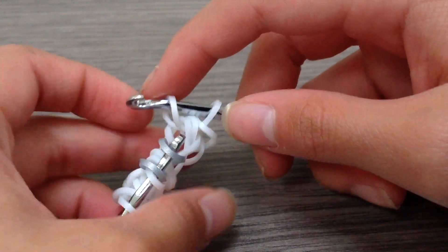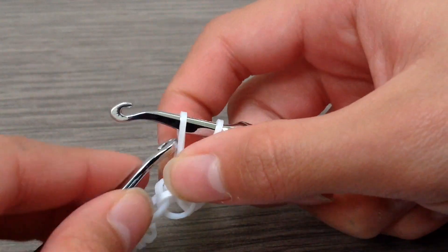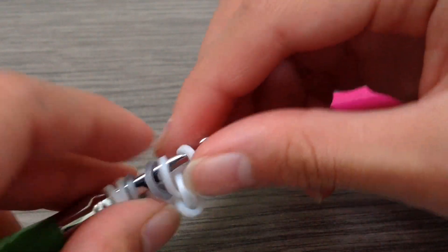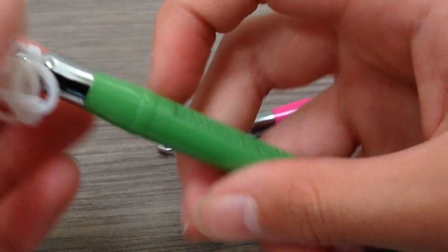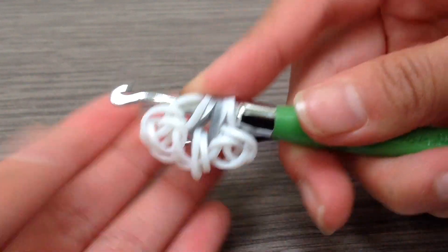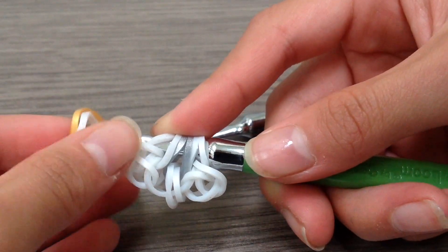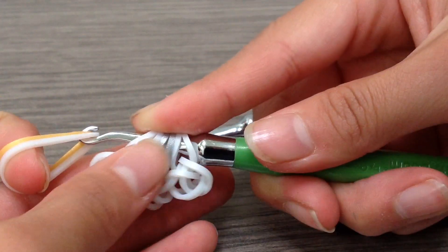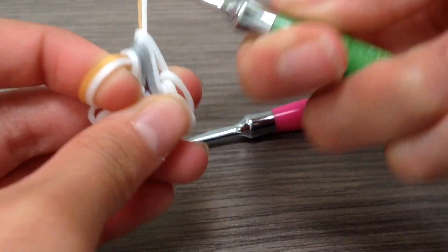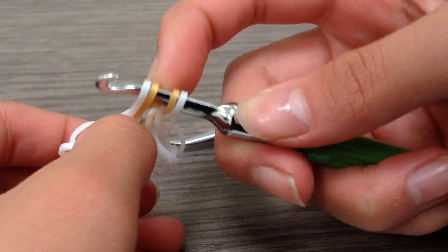Just like that. Then what you're going to do is grab these two loops back onto the hook that all your other bands are on, and in total you should have six loops just like that. Then now you're going to grab two more bands — and if I said two more loops, I meant two more bands.